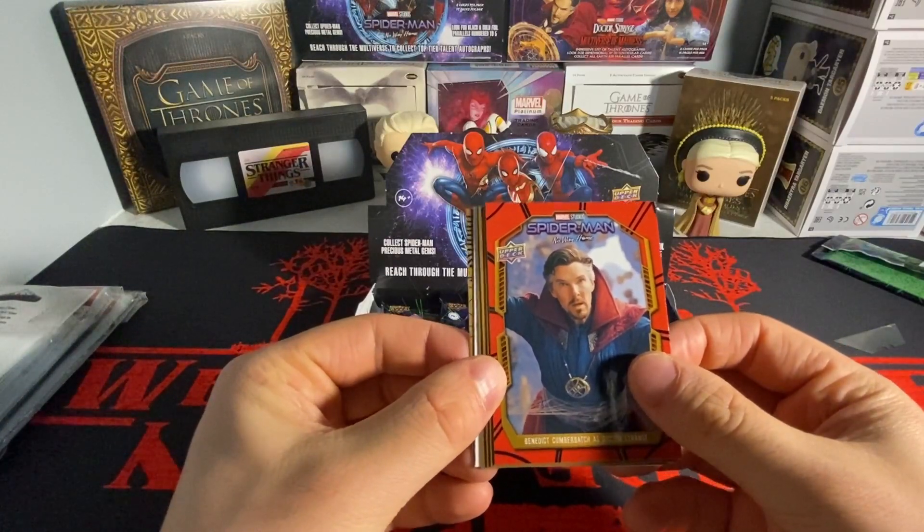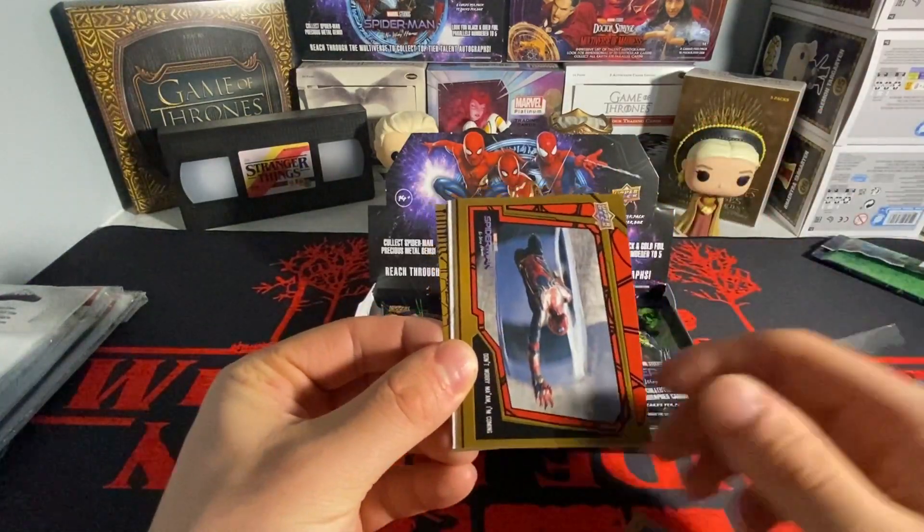I forgot the canvas cards are in this set too — I am going for that set. We got a black and white and then a blue canvas — that's sick, actually, it's going right into the PC. I believe there are black and golds out of 10, which would be nice. This is a sketch canvas, which is short printed compared to the base canvas cards.